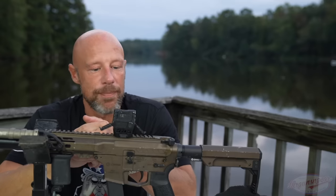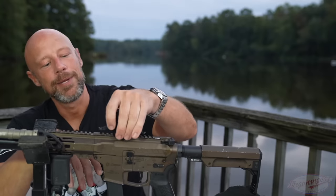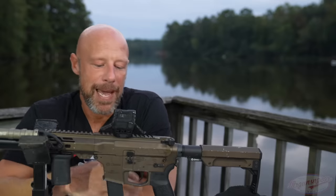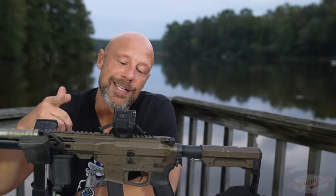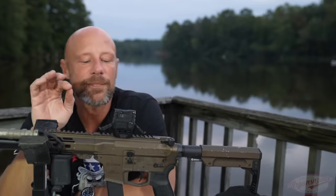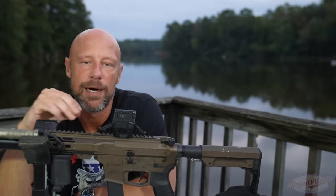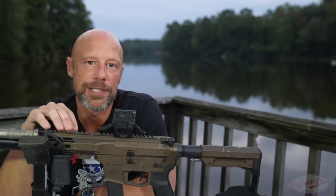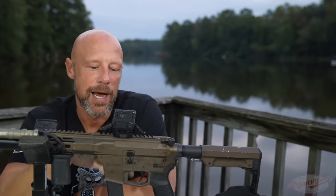The con I'd give it is still the mount — not that it's a bad mount, it just isn't as universal as I'd like. One thing I should mention though is that they do make adapters for the Aimpoint micro base plate, so at that point you have virtually unlimited mount options. But I'll keep harping on it — I wish it just came with a standardized mount from the factory.